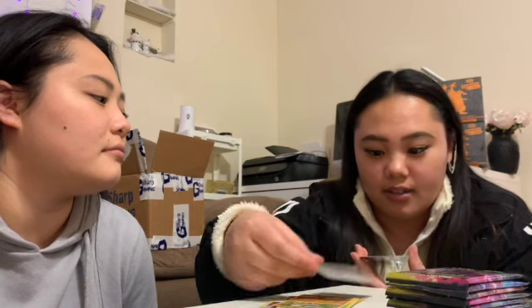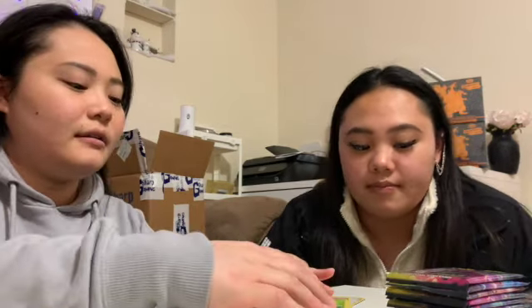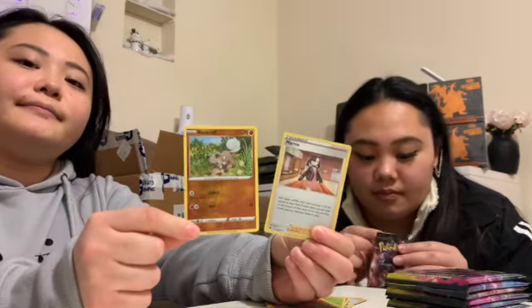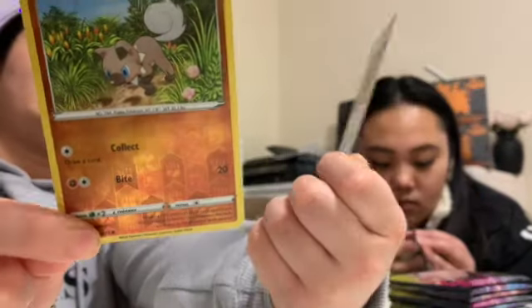Oh, who's this guy? Oh my gosh, he's got Marnie again! Put the two shiny ones on the side. He's got Marnie again? These are the ones we got — yeah, show them. Ching already has this one.